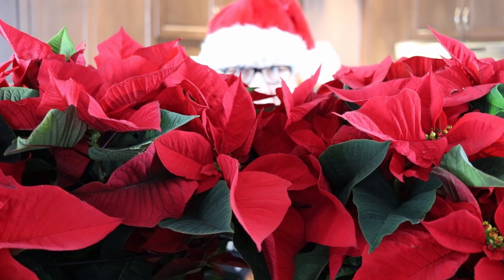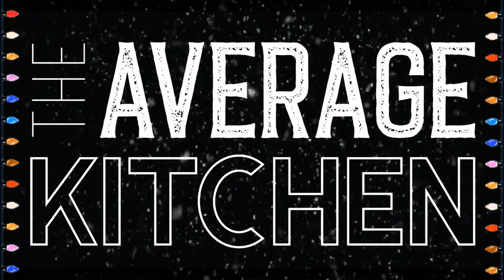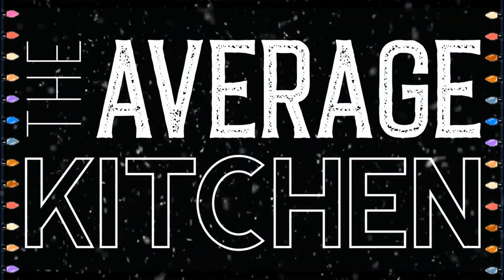Hey, welcome back to The Average Kitchen. Today I'm going to make your house smell like Christmas. I'm all fired up for Christmas here. I'm in the spirit, dressed up. I look amazing.